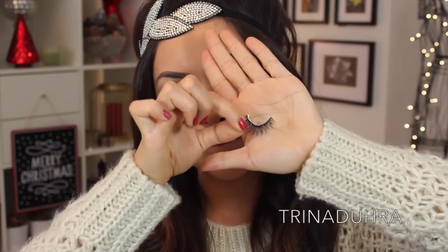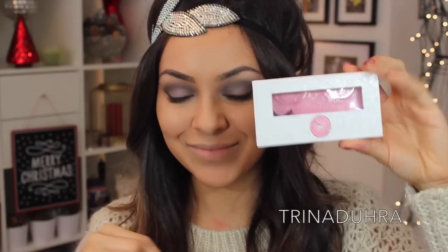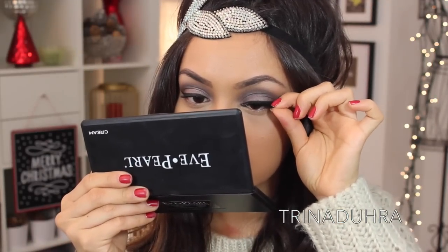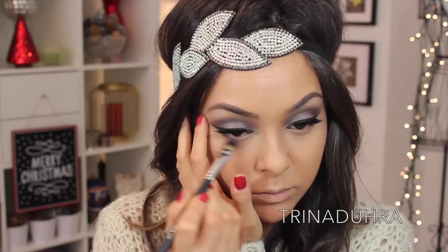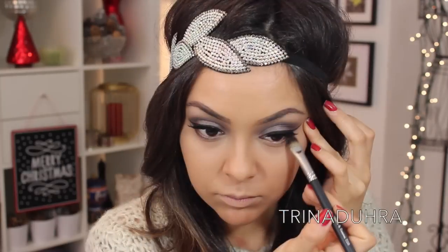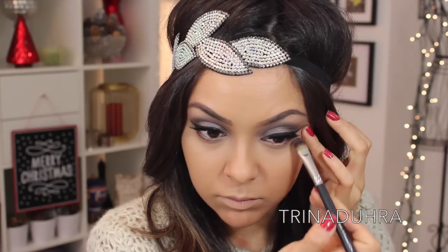Of course we had to add some lashes, and these are my favorite pair from the SL Miss Glam Mink line, and these are called Seduced Glam. What a difference! I think throwing on a pair of falsies is essential for a New Year's Eve look. To finish the eyes, I used Dark Side on my lower lash line, and I stuck to just a shadow to keep my eyes looking soft.